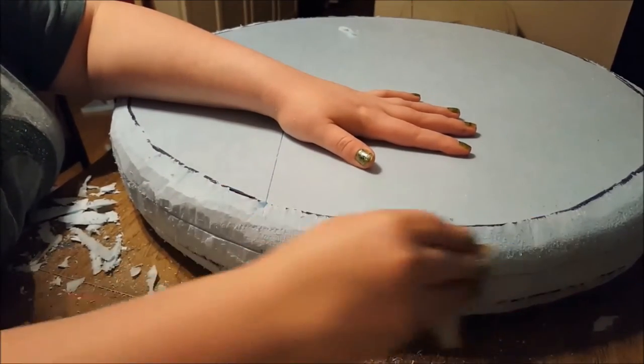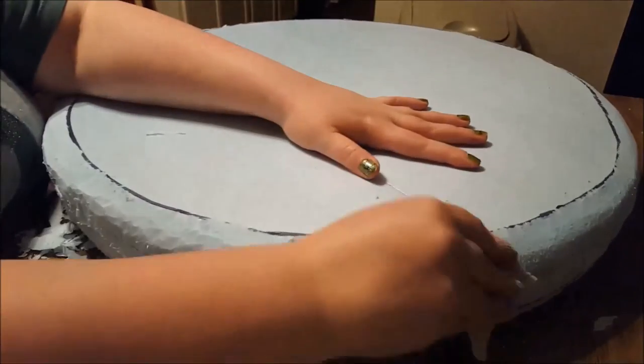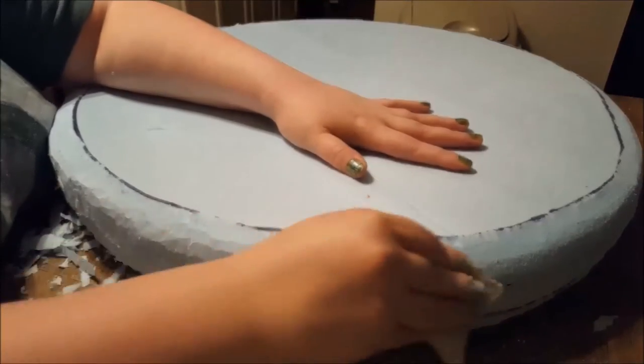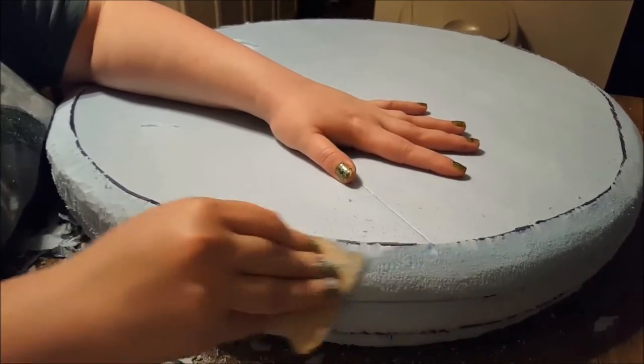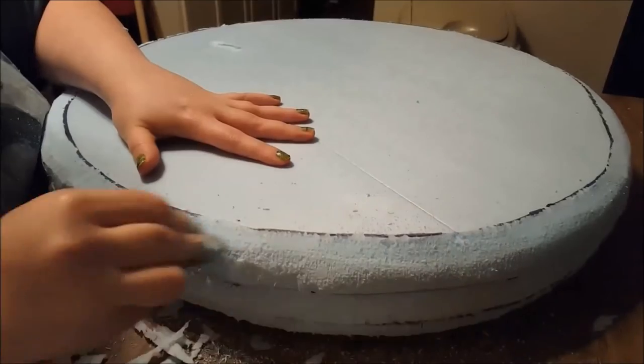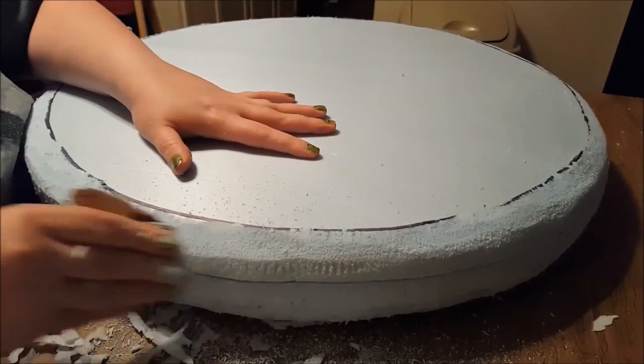Now we're going to start sanding and shaping the outside so it's smooth and round like a piece of candy. This takes some patience and attention to detail — be careful not to rip off the edges of the foam board by being too rough or going too quickly. It's preferred to use a heavy grit sandpaper first, followed by a fine grit sandpaper to really smooth out the edges.